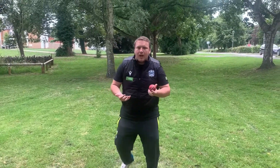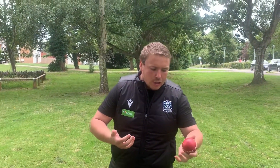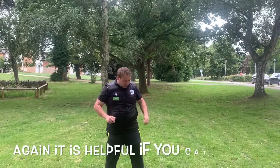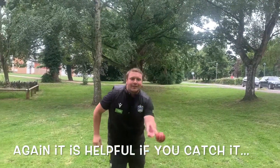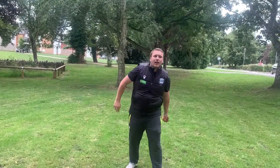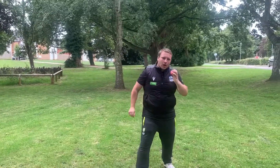Now depending upon how detailed you want to get on this, you may feel that catching conventionally or in reverse hand, you start to develop different hot spots in your hand. So you may want to have a go having some above your head as well, just so you can start to develop a little bit of resistance in your hands so they feel nice and ready.